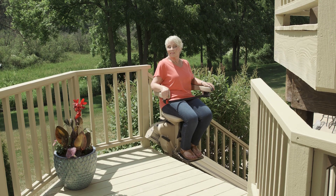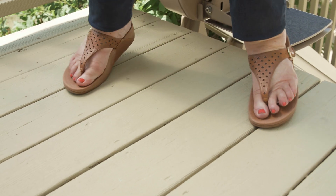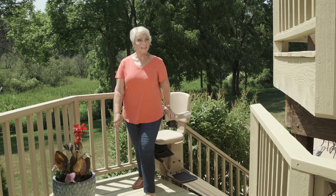When you reach the top, pull the lever and the seat swivels up to 90 degrees and locks in place, so you can exit the stairlift a safe distance from the stairs.